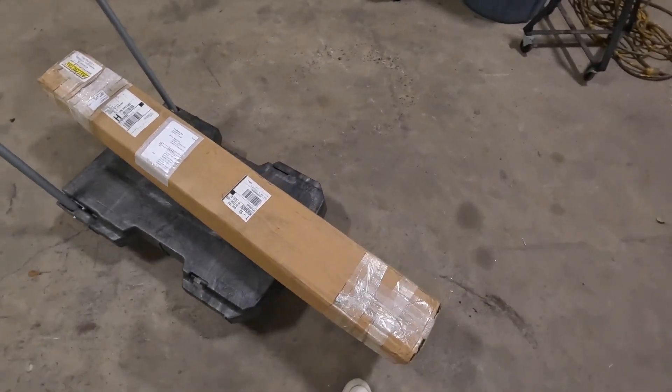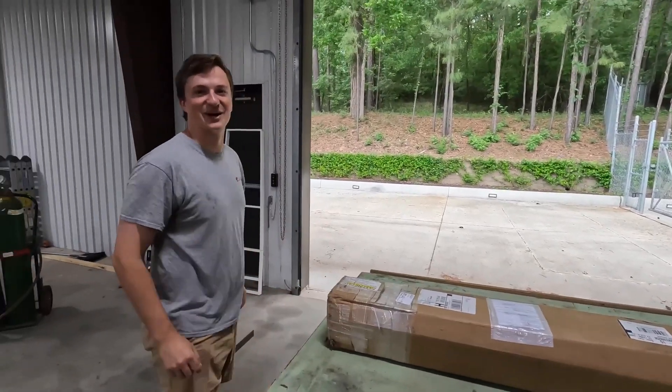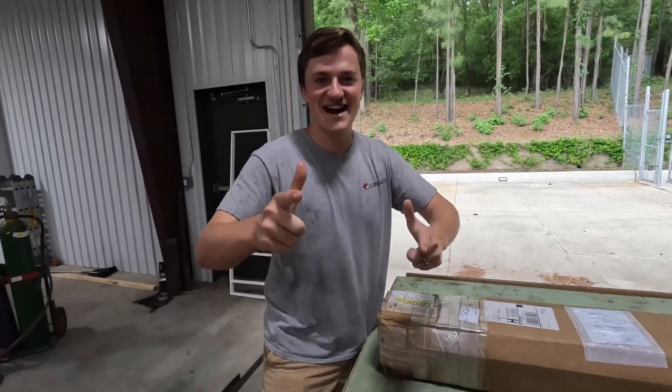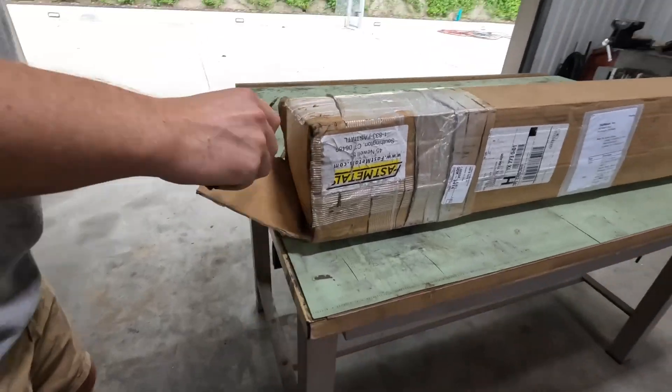Man, we got a package. Fast Metals - what do we got? This is all of the steel that it's going to take to build the frame for the go-kart. Let's see what we got here.